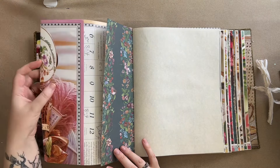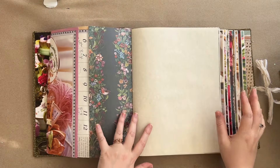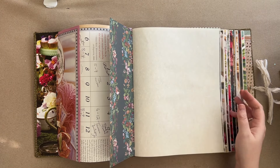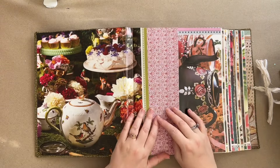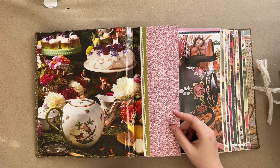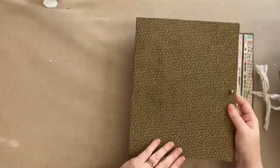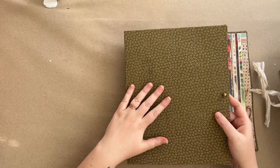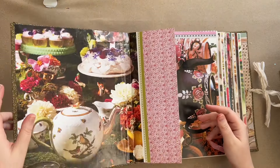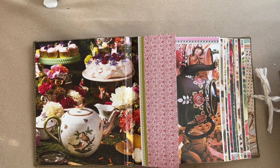Most of the papers are from the Craft Consortium Robin Redbreast pack, which I love so much - I almost want to get another one, I do want to get another one, I just can't justify spending money on it right now, but it's on my wish list. There are also some other scrapbook papers just from various parts of my collection. The cover is book board covered in cotton I got at Walmart like 10 years ago for a project I never did, and now I've used it to cover like four journals - money well spent.